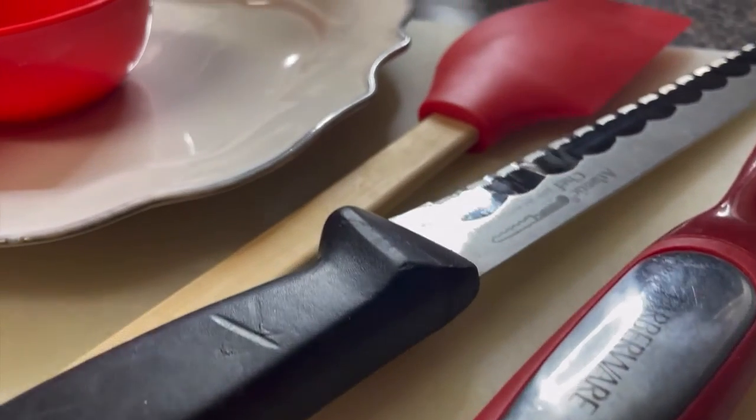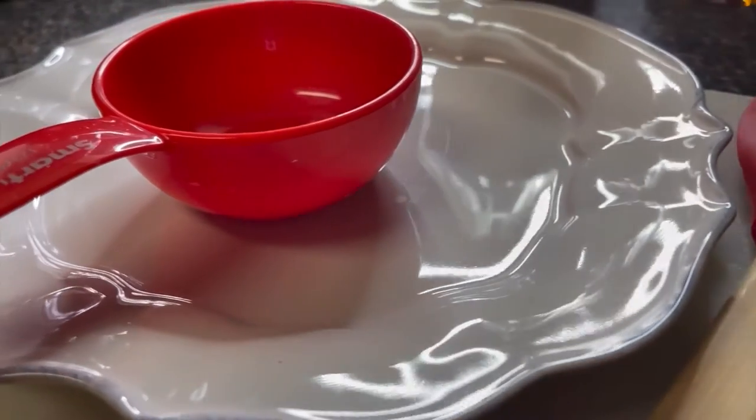I'm using a knife, a peeler scraper — I'm not sure what this is called but it's great — and I have this strainer to drain everything from my blender into the bottle. I have a cup, a plate, and a cutting board, so I'll start now.